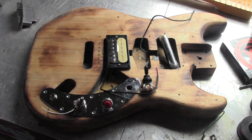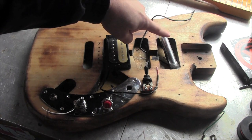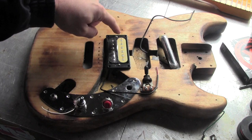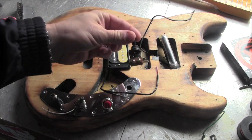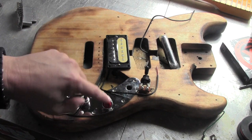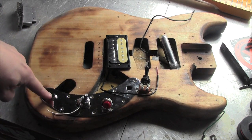I'm just about ready to start soldering the electronics. I have a lipstick pickup here at the neck, humbucker right here. That's going to be fed into this three-way switch — master volume control, kill switch, and an output jack.